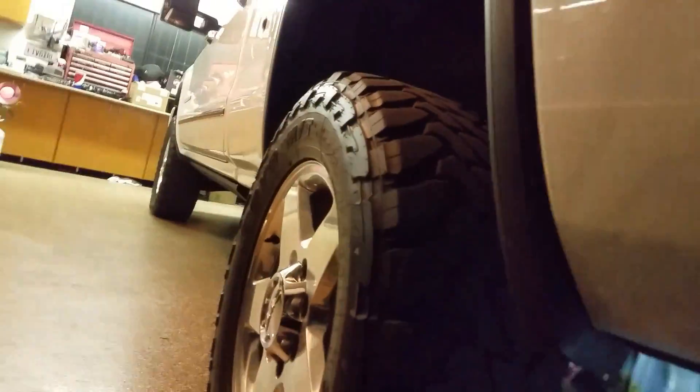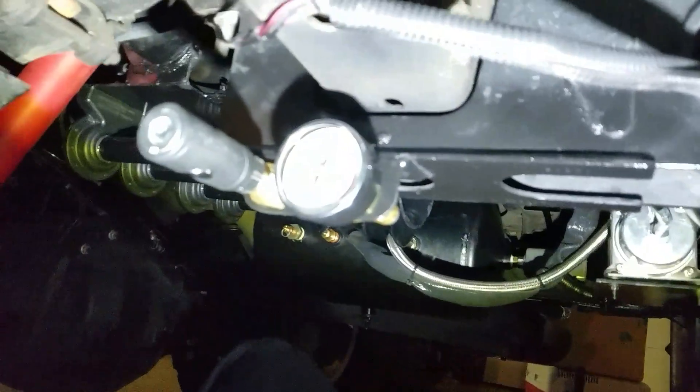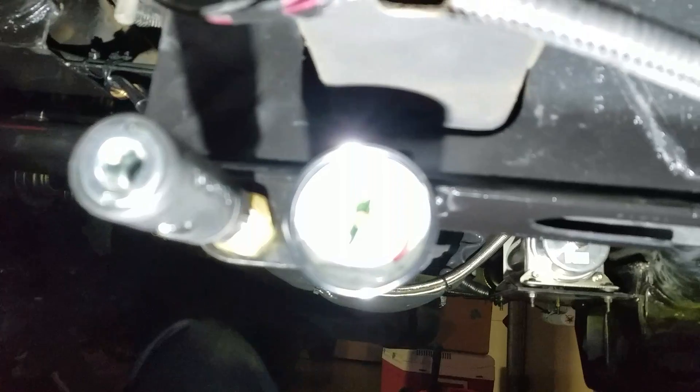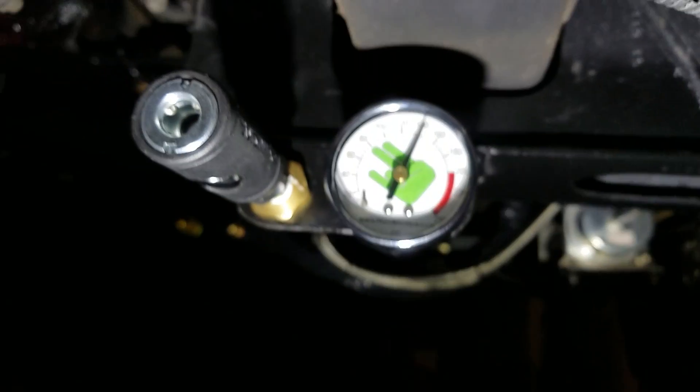We just finished installing our train horn and onboard air system, and also the AirLift 5000 Ultimate kit — it's an amazing kit, really really happy with these airbags. Here's the train horn by Horn Blasters. I get about 140 to 150 PSI right now.